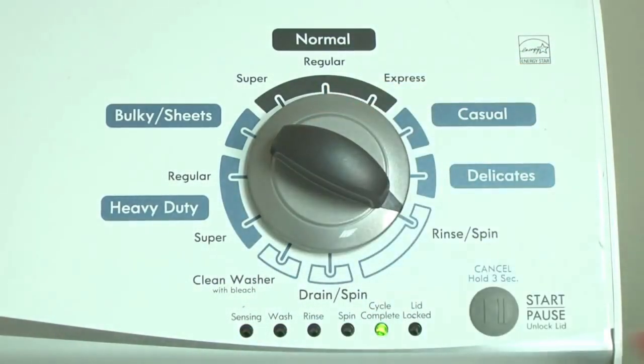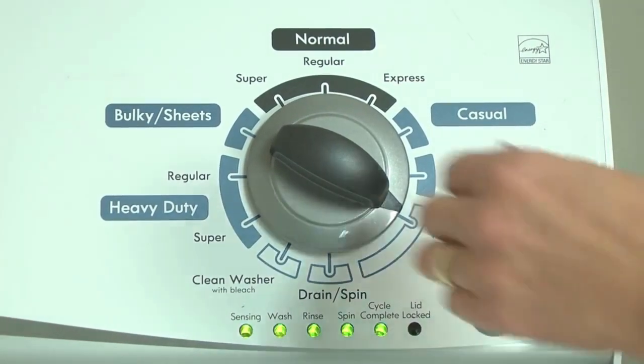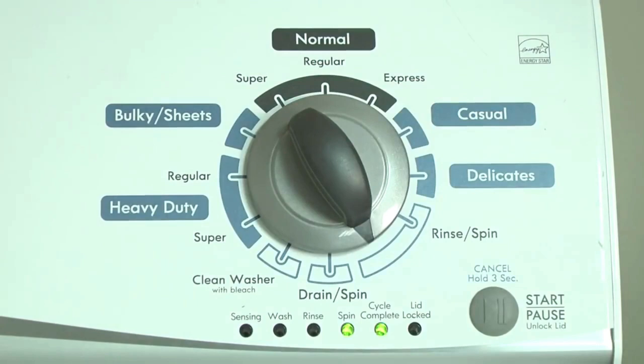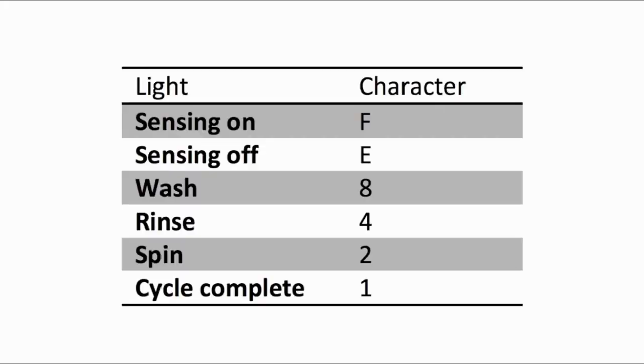Turn the control dial one click clockwise. Press the start button. Turn the control dial one click clockwise to display the first saved error code. The control displays up to four error codes. Just the sensing light flashes if no error code was recorded. Error codes for the VMW washers have two parts. The first is the letter F followed by a number and the second is the letter E followed by a number. Which lights are illuminated indicate the numbers.